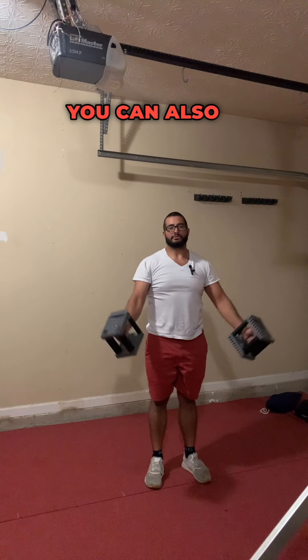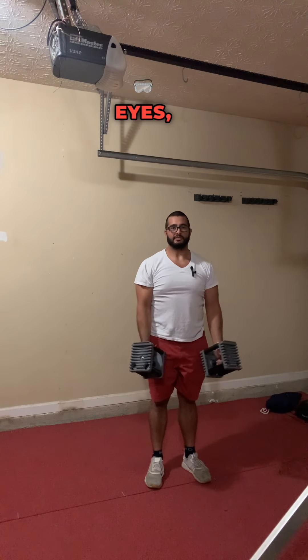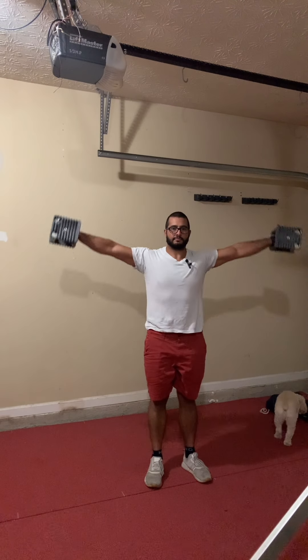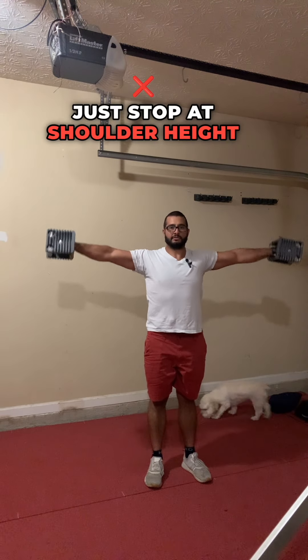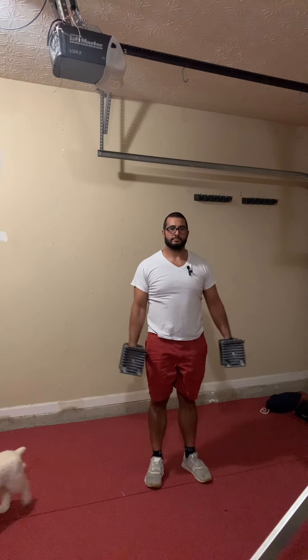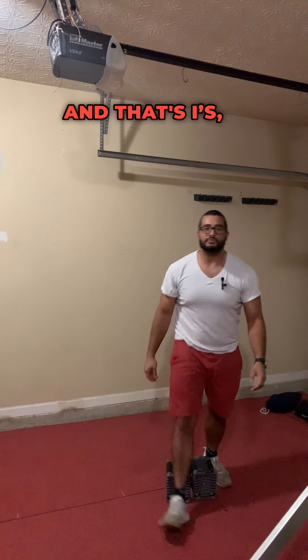You can also call these V's if you want — I's, V's, and T's. The T's are the ones out to the side — just stop at shoulder height, nice and controlled on the way down. And that's I's, Y's, and T's.